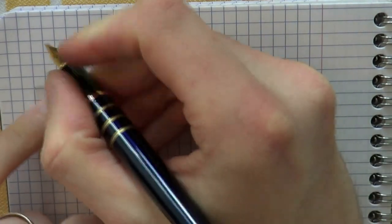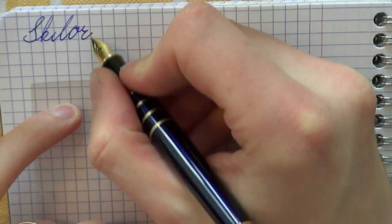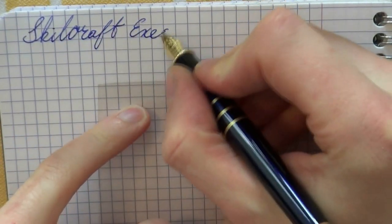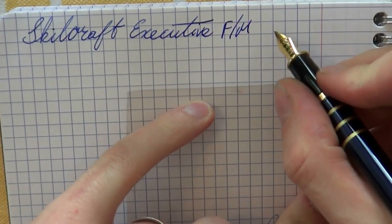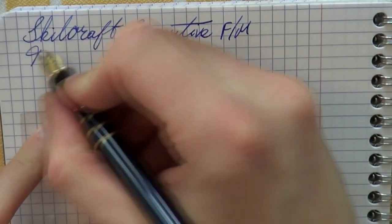Okay, so here we go with the Skillcraft Executive. The nib is a nondescript fine-medium and the ink is the cartridge supplied with the pen. Let's do a bit of writing.